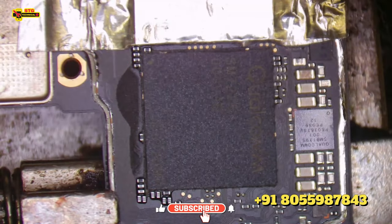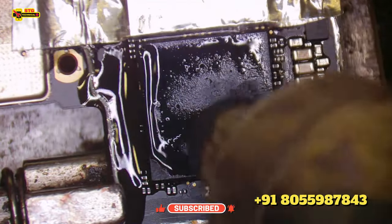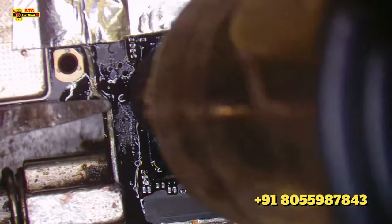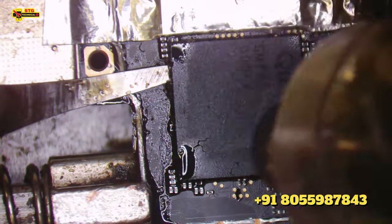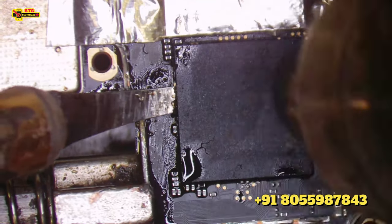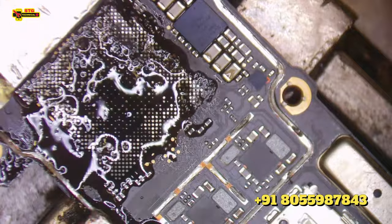Now we have to paste it and heat it. We have to heat it. This will go out and we get it. We have to put it in a blade — we can't do it that way, we will try another way. See, this is the processor.